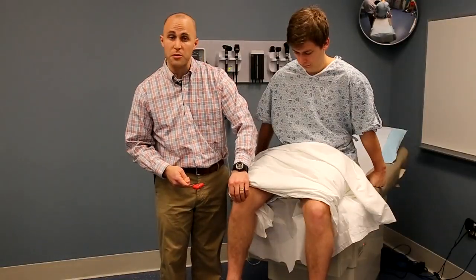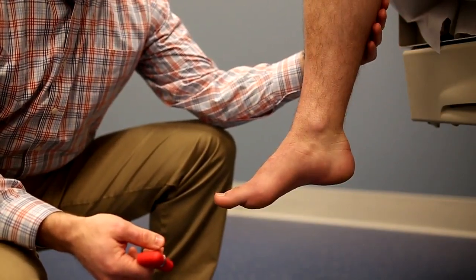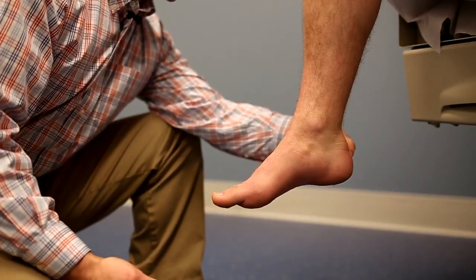It's often useful to keep your hand on the patella itself to make sure you're not striking the bone, as this can be uncomfortable for the patient. The Achilles tendon extends from the gastrocnemius and soleus muscles of the calf posteriorly over the ankle and inserts on the calcaneus of the heel bone.